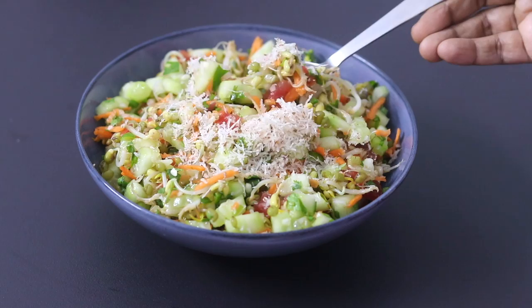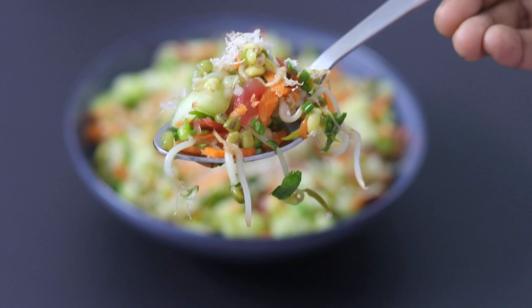Do try this healthy sprout salad and let me know how it turned out. Thank you for watching, and until next time, take care. Bye bye.